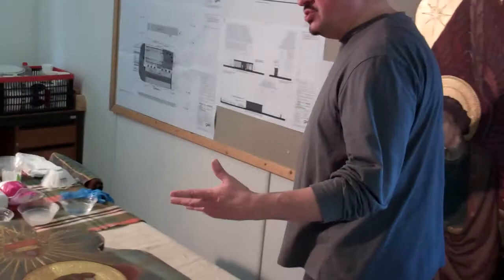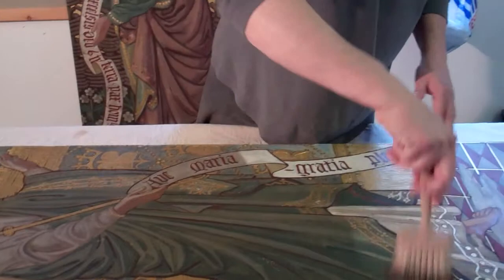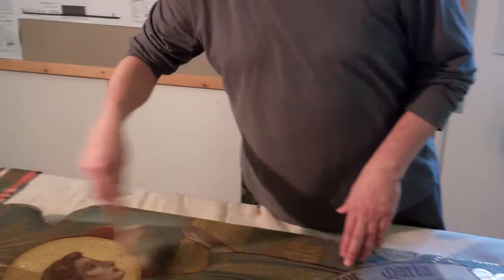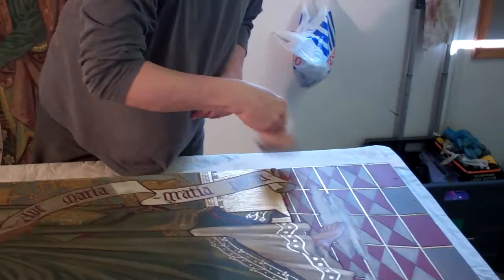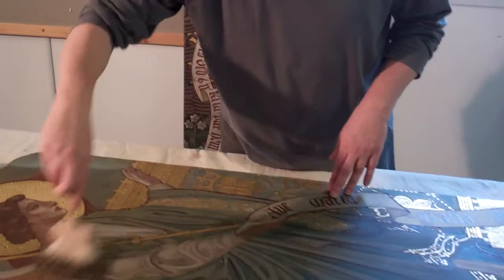The dust brush I use is badger hair, which is actually used in marbling and is called a softener. Because it's so soft, it will take any surface dust. That way, once you've removed the surface dust, when you are actually cleaning, you can see exactly what is coming off the painting.